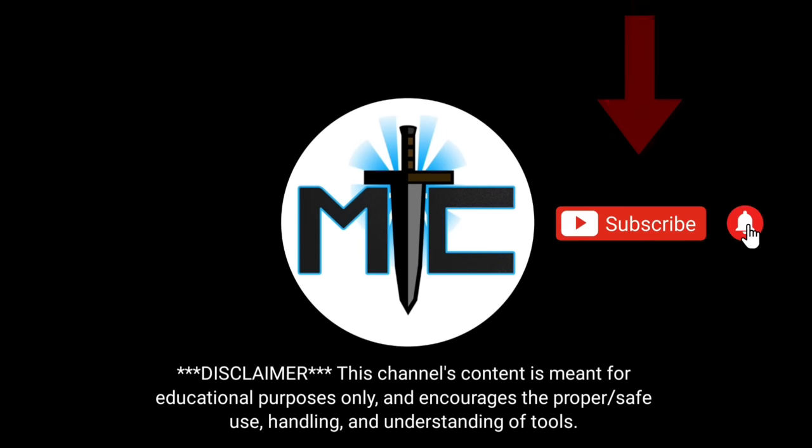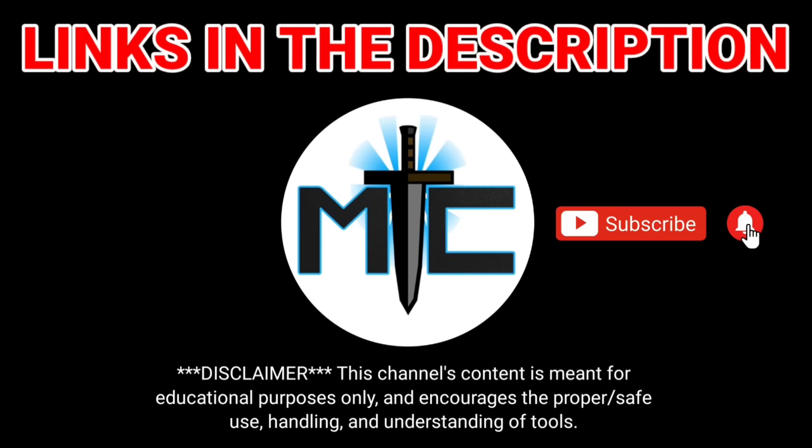Hey everybody, subscribe for daily content. And if you're shopping for gear, make sure you check out the description of this video for some of the best online retailers. Thanks.